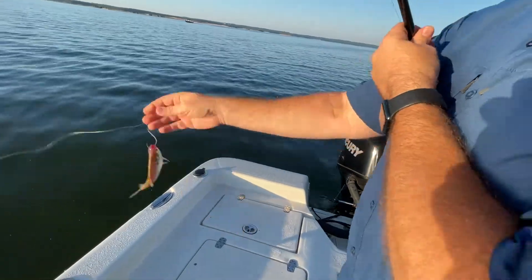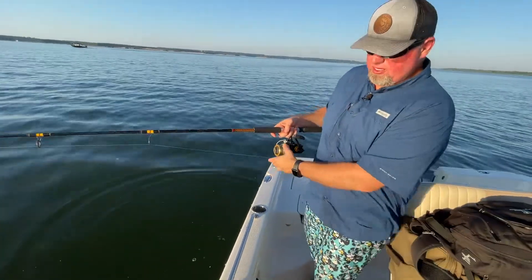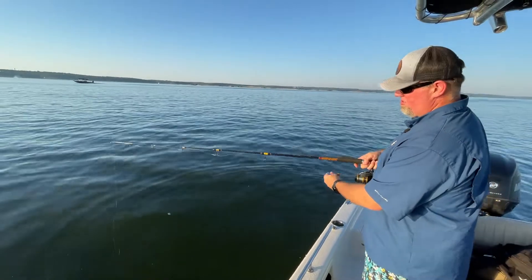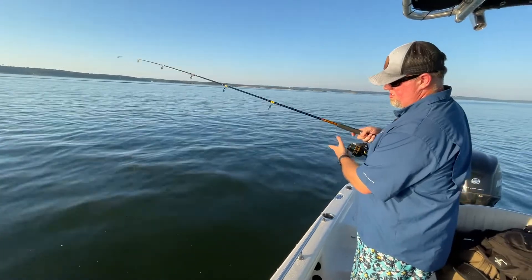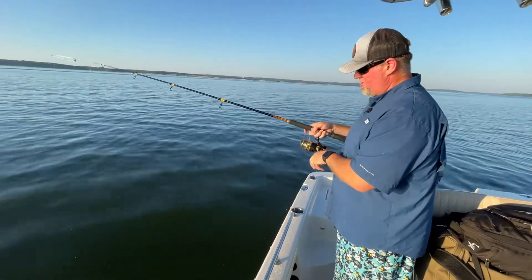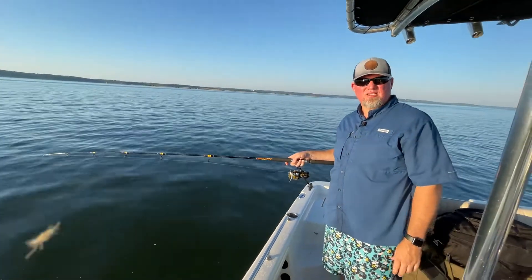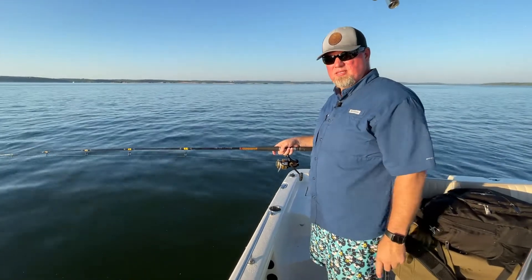There we go. Then I'm going to look at the GPS — it looks like they're about 20 feet down there, so I'm going to drop this down. About 20 feet, crank it up off the bottom, and we're going to wait. Here we go — live shad fishing for a striper on Lake Texoma. Catch you back in a few minutes.